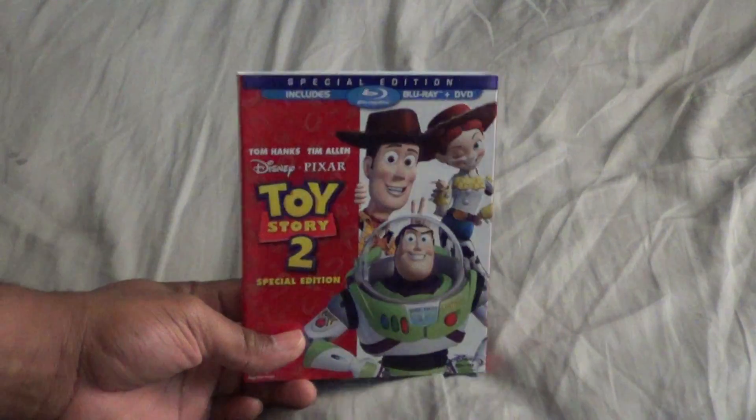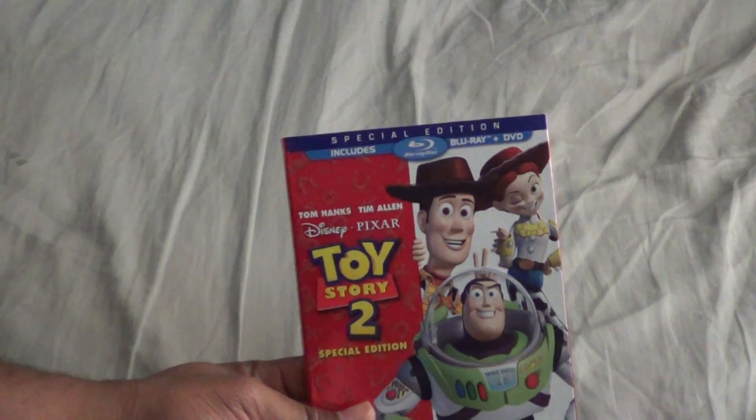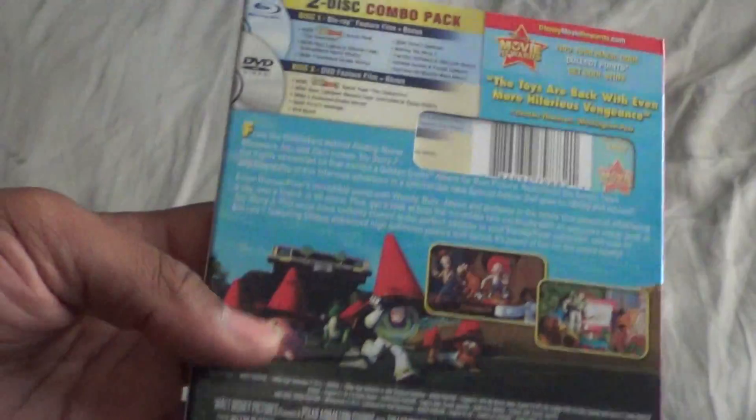Okay you guys, I'm here to unbox Toy Story 2. Of course, as you all know, this now completes my Toy Story Trilogy — now I have all three on Blu-ray together in one nice package.